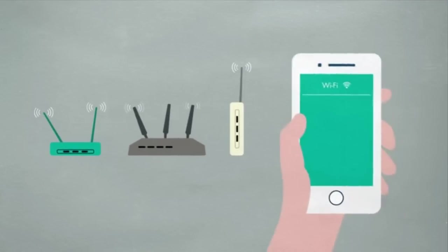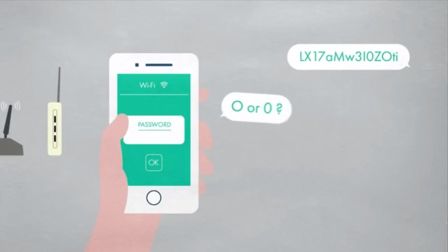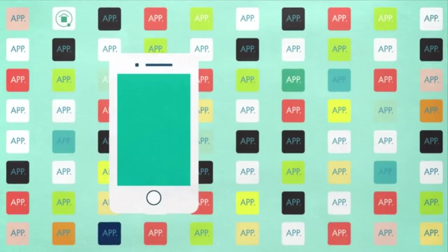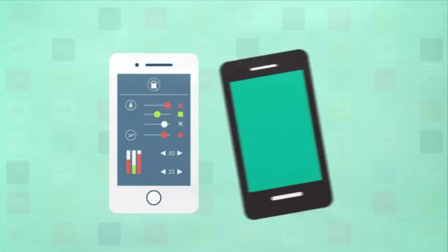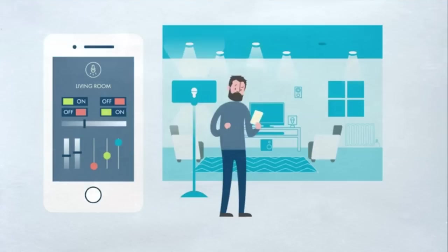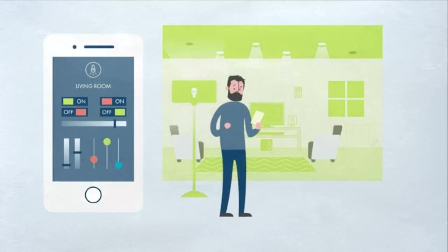Wi-Fi routers have always been over-complicated, hard to set up and manage. Simply try to share a password with your guests without writing a note. Domotics are more and more present in our everyday lives — we use apps to control everything we want, but after a while we don't even know which app controls which device. This leads to incompatibility between systems. Do you also feel like you need to be an engineer to know how to use and configure a simple smart bulb? Shouldn't technology make our life easier?